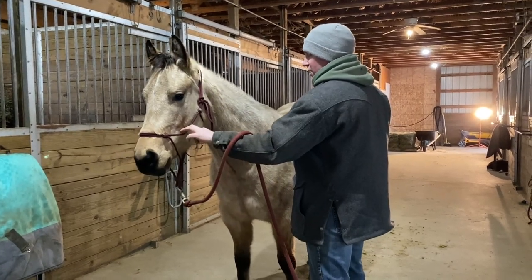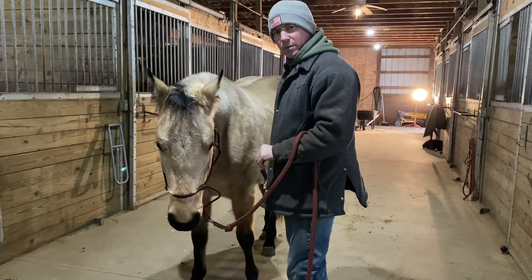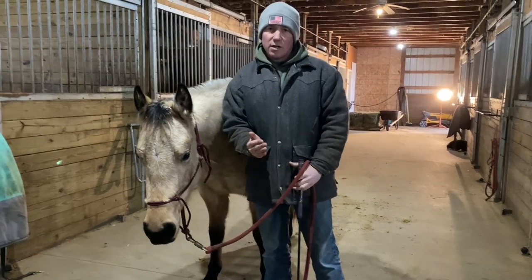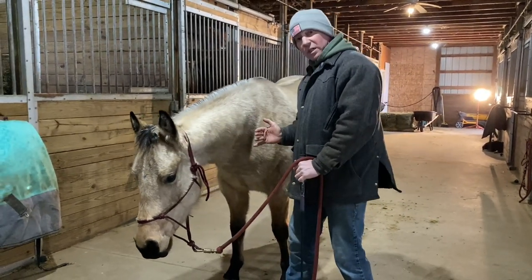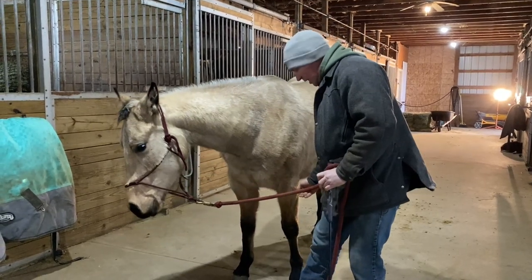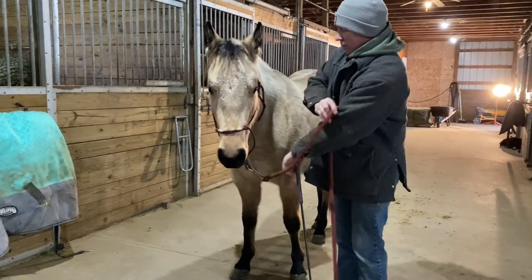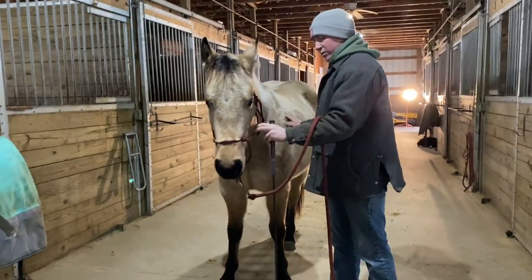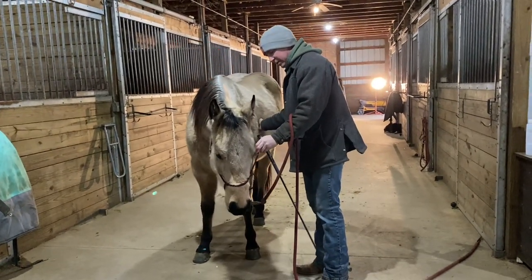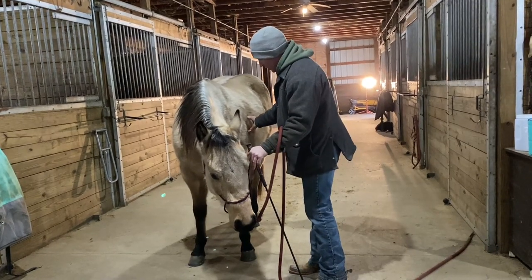I'm going to apply my leg where it would hang and see if I can get her nose to come down and in. What I want ideally is for her weight to be slightly to the outside, so if something were to scare her she could spook around me. If her weight were on the inside, she'd spook over the top of me. Let's try that again — apply my leg, use my hand this time, and see if I can get the nose in and the shoulder to rock out.